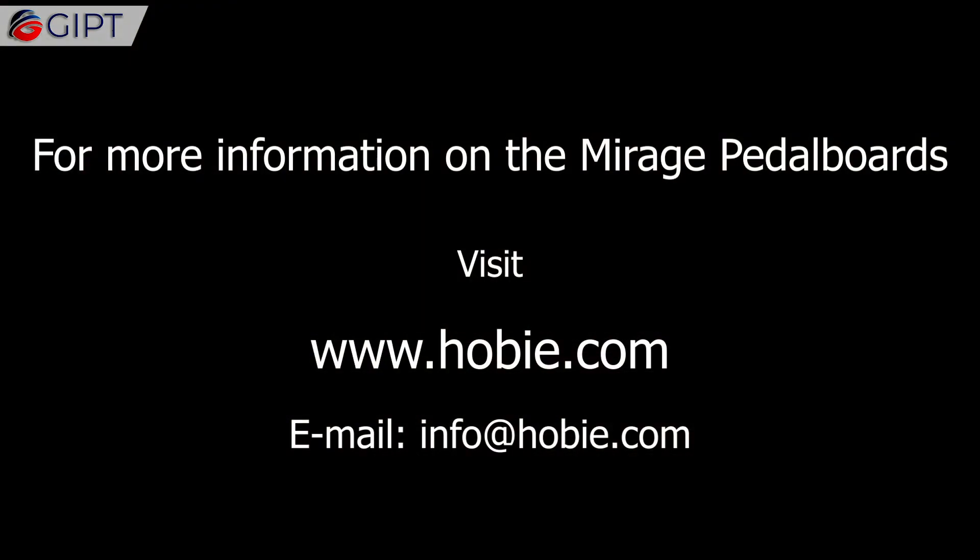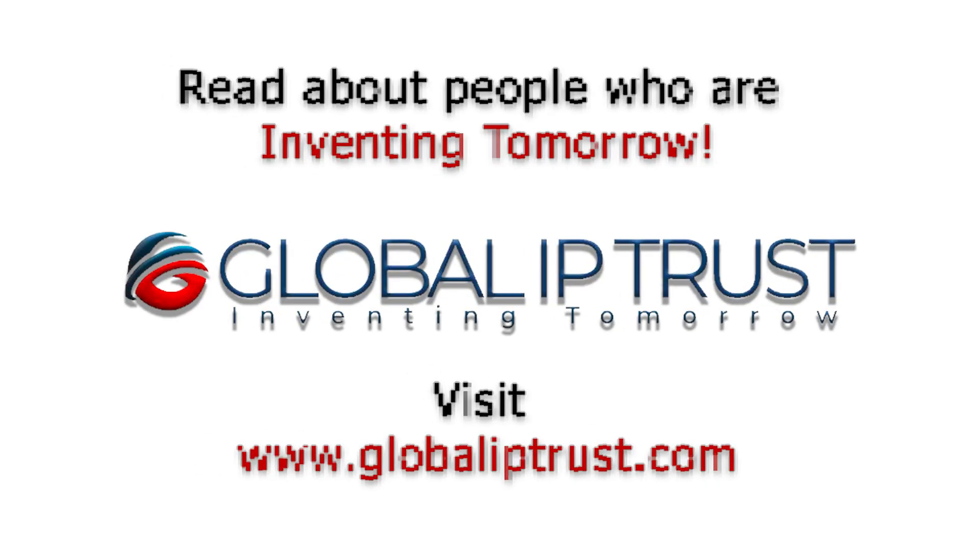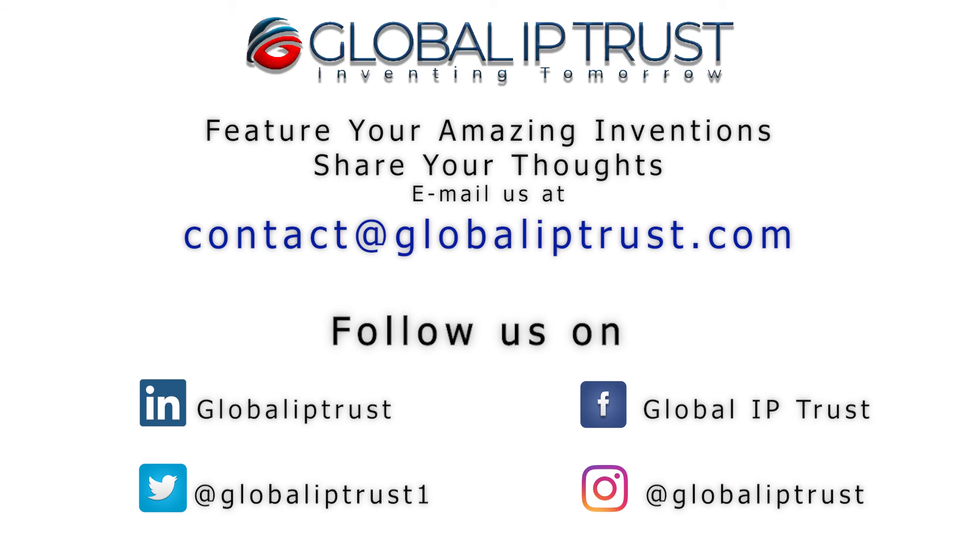For more information on the Mirage pedalboards, visit Hobi.com. Thank you for watching. If you enjoyed this video, please share and subscribe to our channel for more.